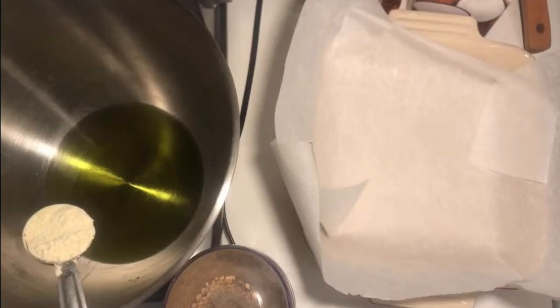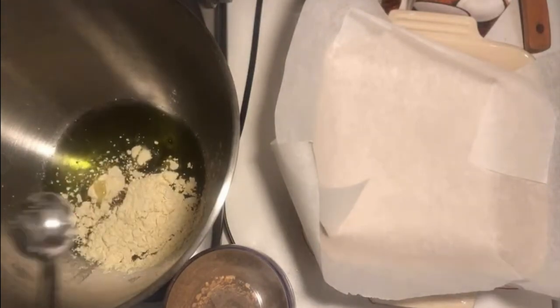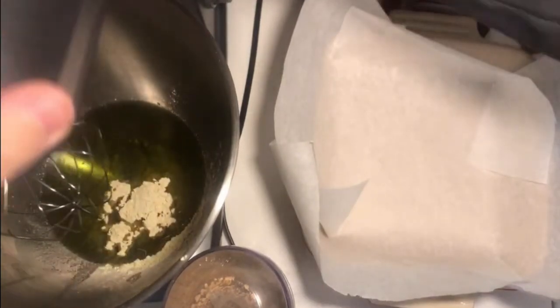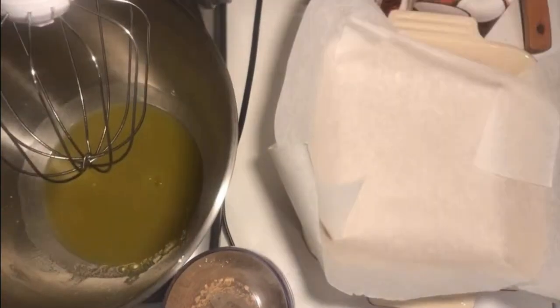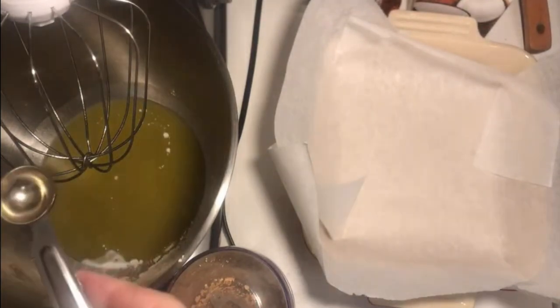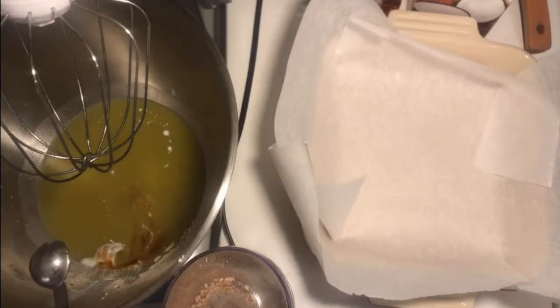Now I'm going to add some chickpea flour — four tablespoons. Then a quarter cup of coconut cream; coconut milk or water is fine too. Two teaspoons of vanilla — vanilla bean or vanilla bean paste would be better.